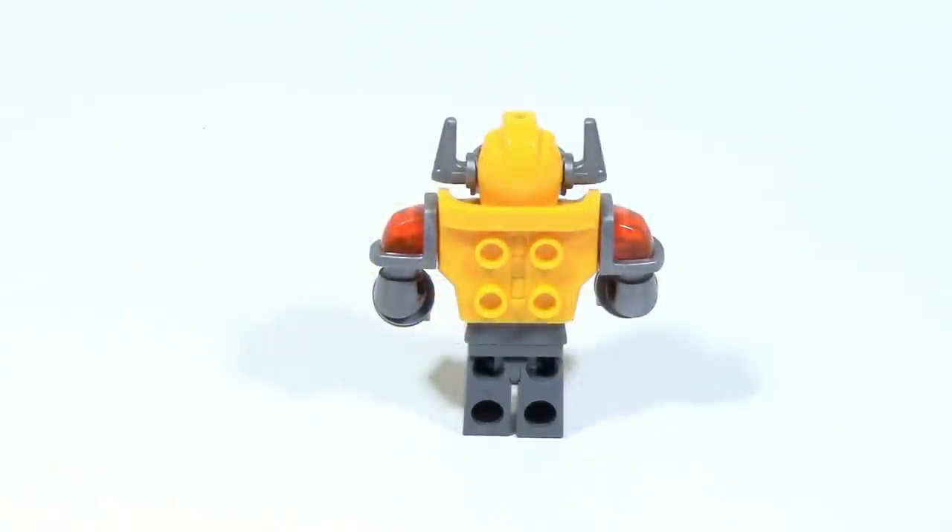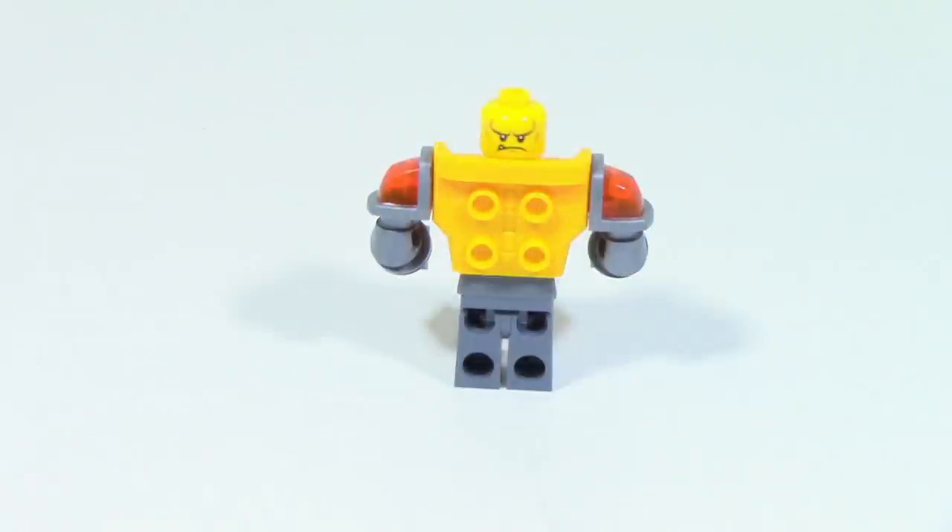On the back of Axle you can just see four studs, and when you remove the helmet there's an alternate face.